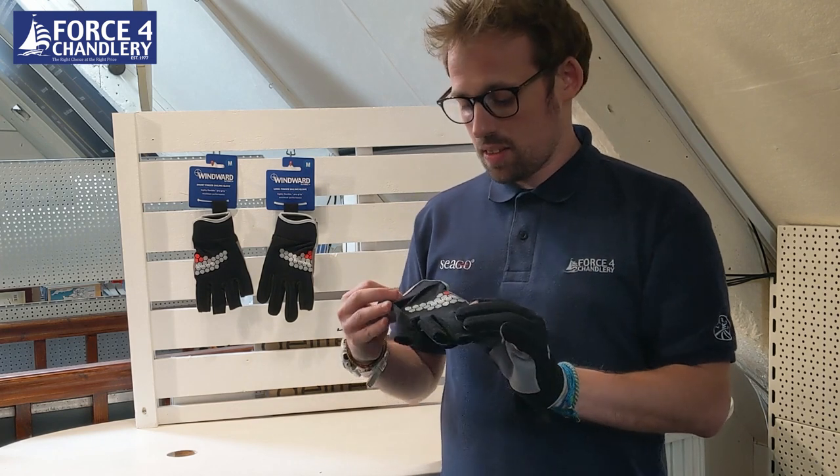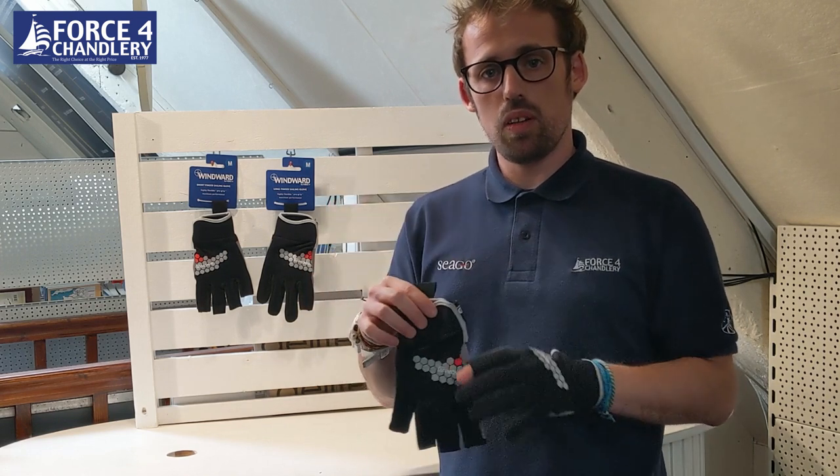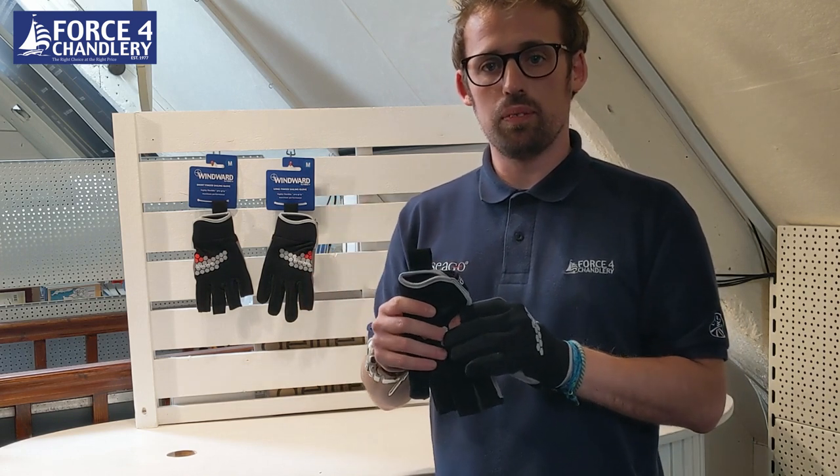So that is the Wynwood deck glove from Force4. Check them out online or at your local Force4 store. Thanks for watching.